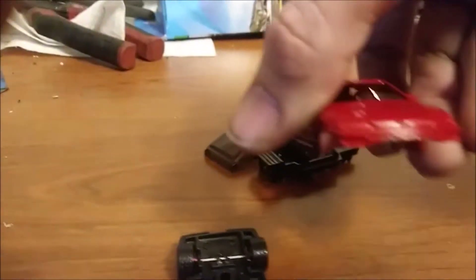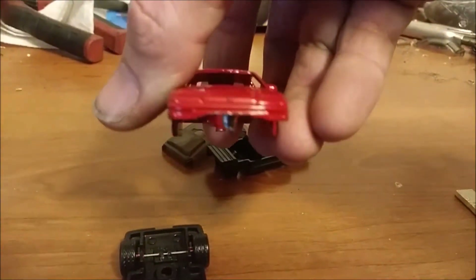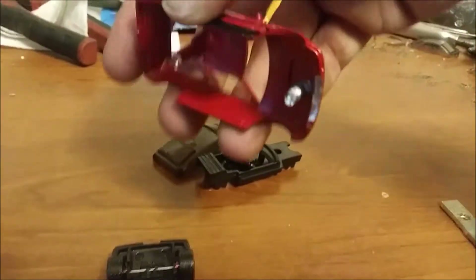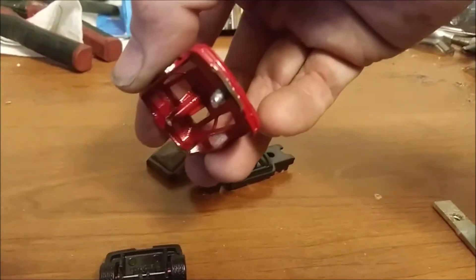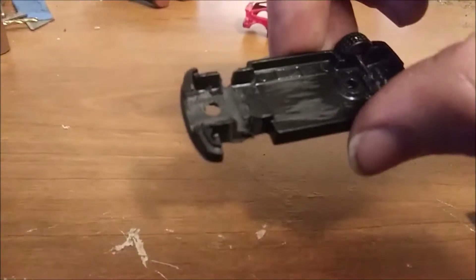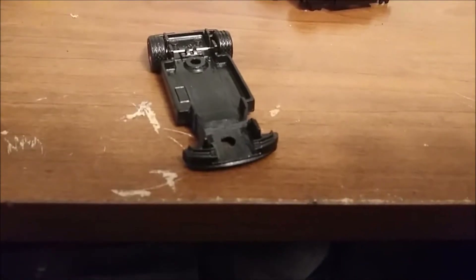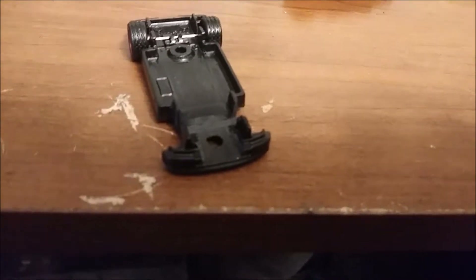Once you have the key fitting in there, you've got to file down the front. I'll show you everything in my video. File down the front where the key is going to clear, then file the new holes for the wheels because the wheels are going to sit a little different — there's nothing to guide them by. That's what you do.